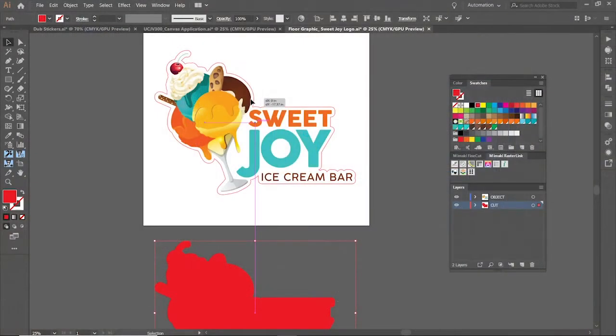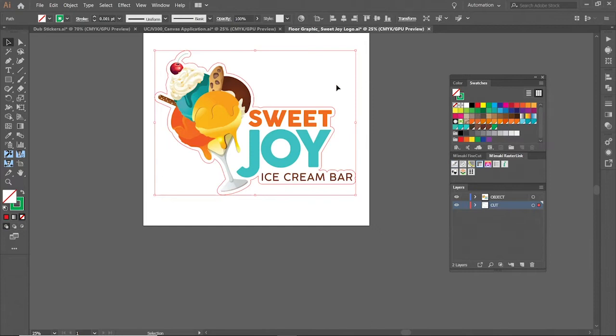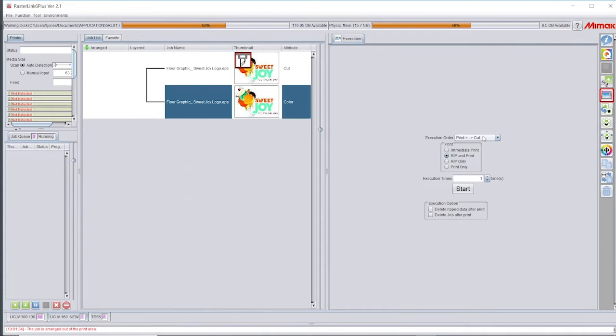With RasterLink tools, we can easily assign any desired cut lines to objects in the design. We are now ready to load the file into our RasterLink software. We can choose a contour cut or half cut function for a variety of results. The file is ready to be print and cut in a few easy steps.